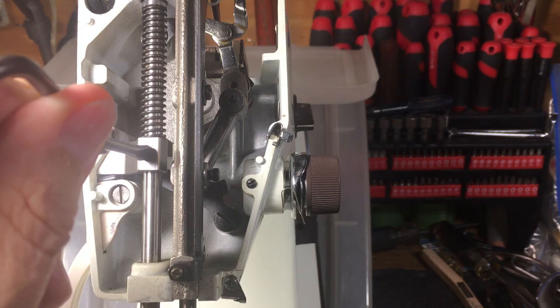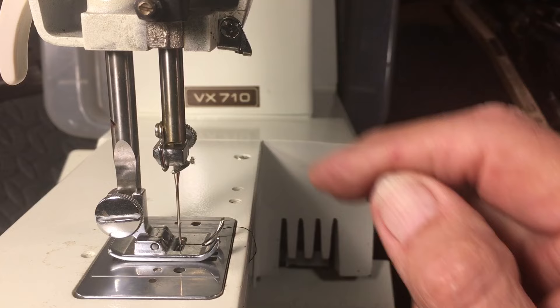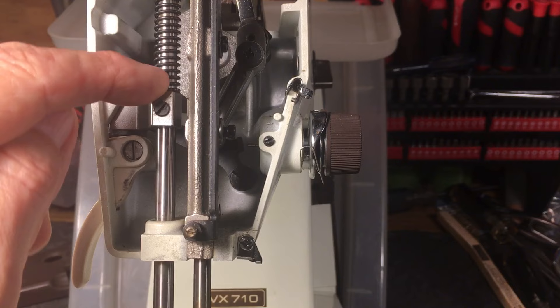Anyhow, avoid that by using the right screwdriver. Now this screw sets your presser bar alignment — it has to be aligned so that it's perfectly parallel down here. The needle will be in the center and won't hit on either side of the presser foot. A lot of times what happens when you start messing with this screw is that you'll get it out of sorts.